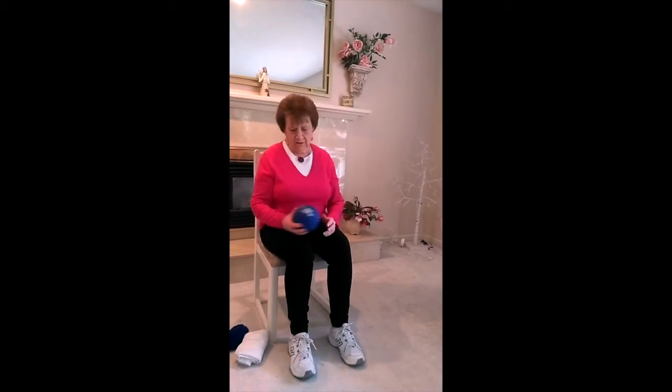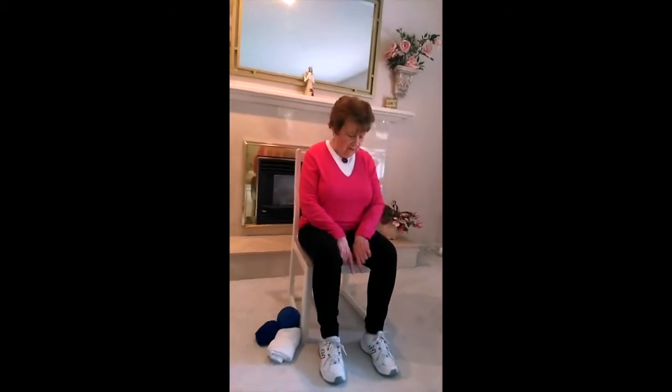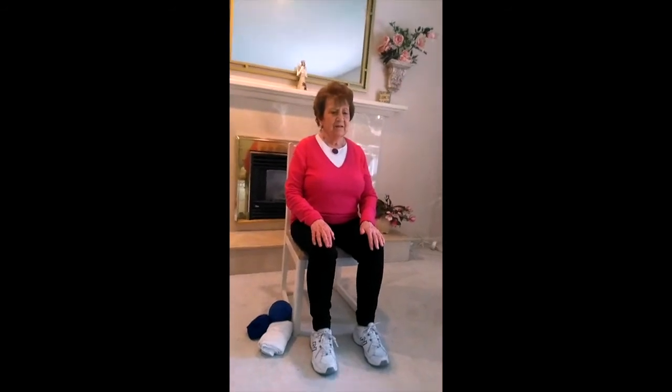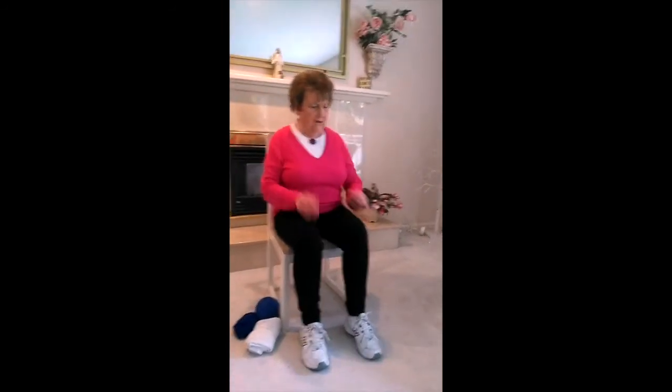Before we start the strengthening exercises, let's warm up all the muscles in our body. Sit nice and tall, have your feet about foot-width apart, pull everything up, and let's get started. We're going to put on a little music — here we go. Let's start by marching.